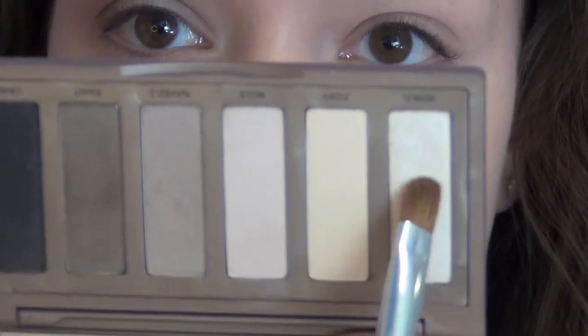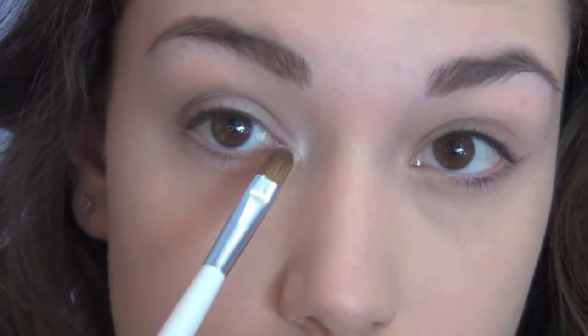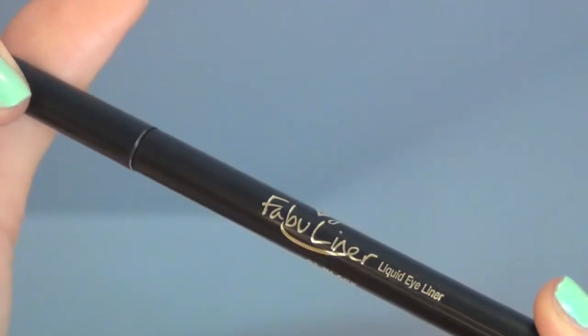Then I'm taking the shimmery white color called Venus. Since the rest of the look is matte, this is just going to add a nice brightness. I'm putting this on the inner corners and then just a tiny bit underneath the arch of my brow.